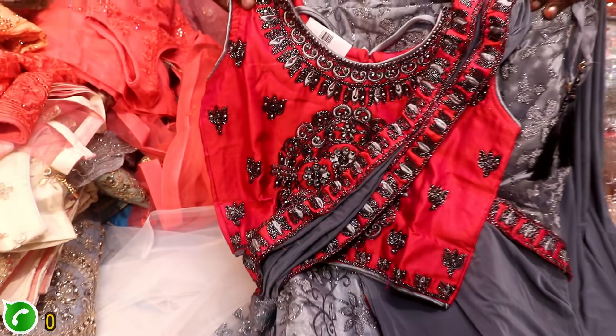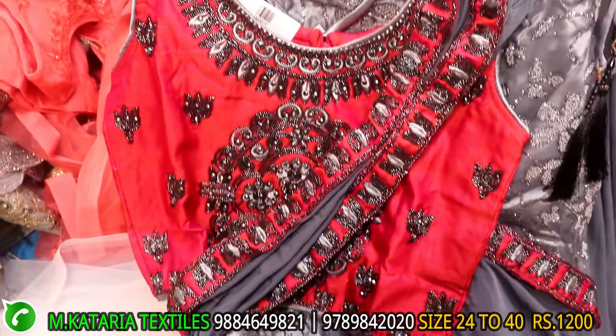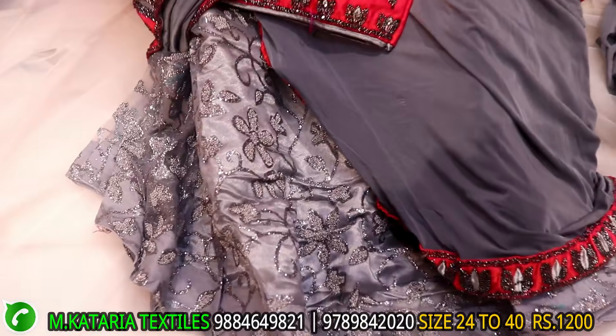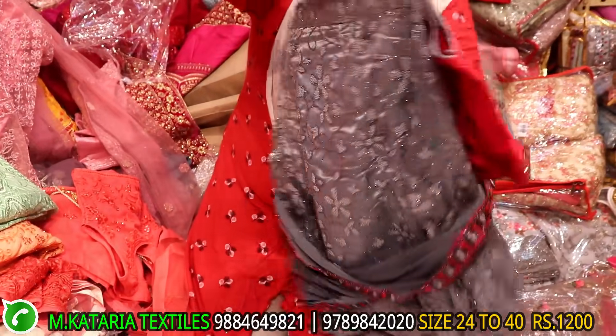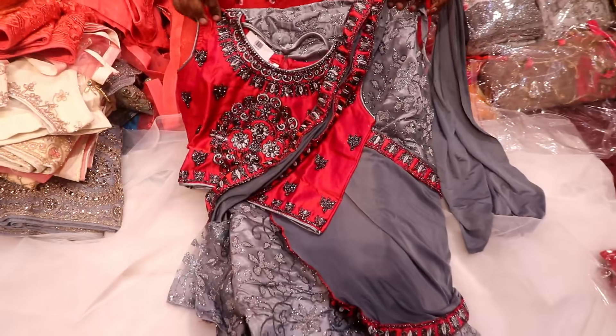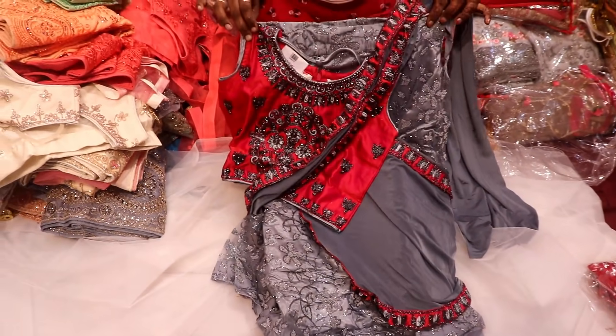Super colors — there are different colors for kids. This is a sari model. This is different colors. This is full work. Front, back, and back. This range is 1200. This is only one color. This is different. Sari model is a soft material.